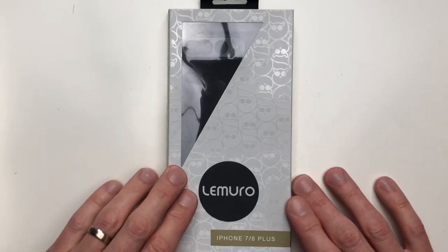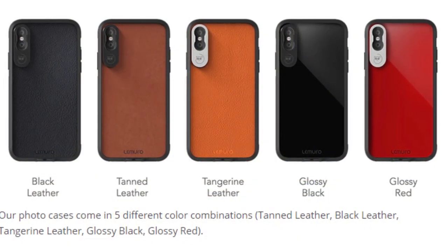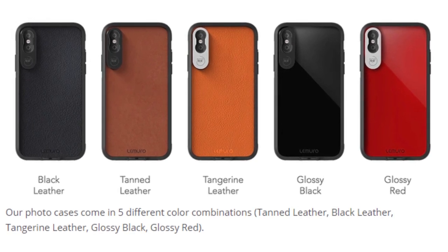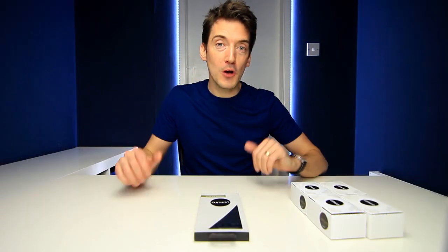So let's start off with the iPhone Case. Just to confirm, this is available in a wide range of colours as well as different finishes. The one I shall be unboxing here is the leather version, but you can also get it in a nice glossy polycarbonate version too.